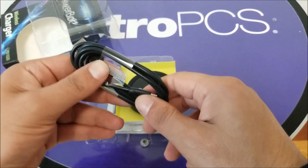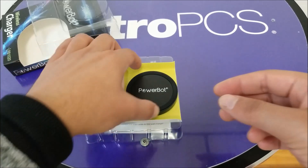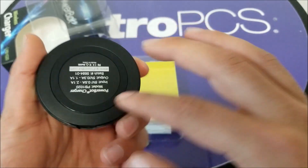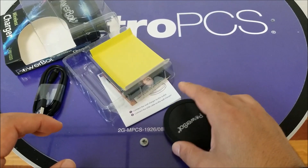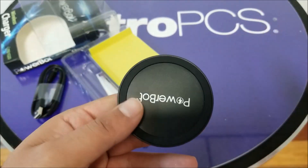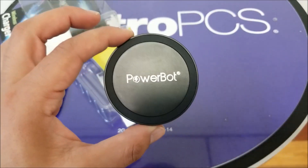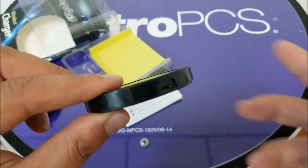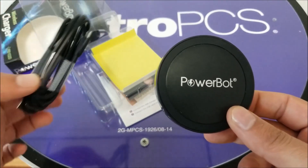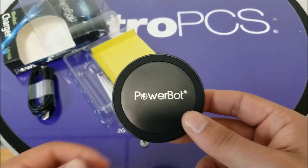Inside we have a USB cable, though you still need to supply your own wall brick charger as that doesn't come with it. Here is the actual product — Powerbot. It has a little rubber on the bottom so it doesn't slip, especially if you put your phone on the table, which is a nice design touch. It's plastic, but who cares about material quality — I just want to charge my phone. The charging port is not USB-C, just micro USB, but that's not a big problem since it comes with the cable already.